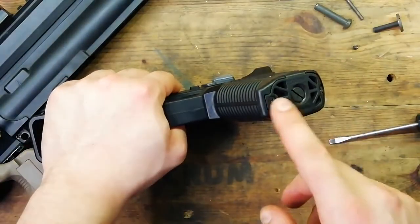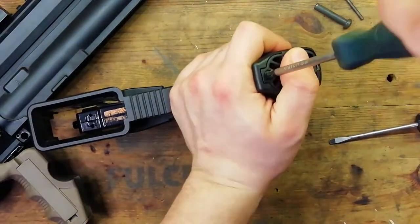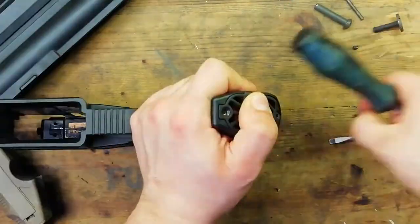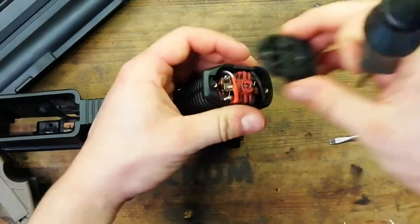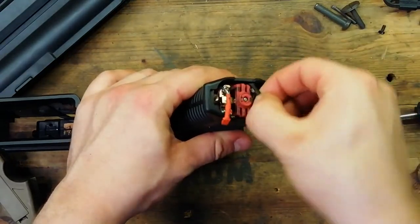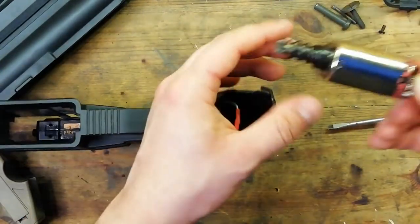Now we've got to remove the pistol grip. You want to remove the motor plate with two cross head screws here. Next up we want to remove the motor. You can pull off the spade connectors whilst the motor is in situ, and then grab it by the back and lift it out like so.